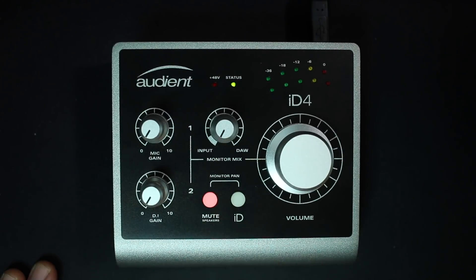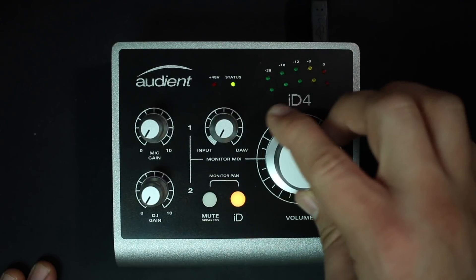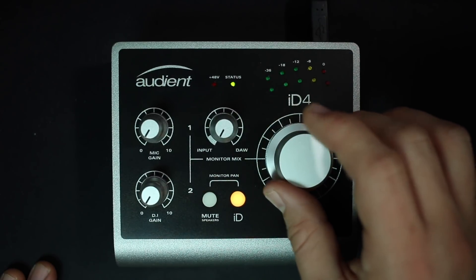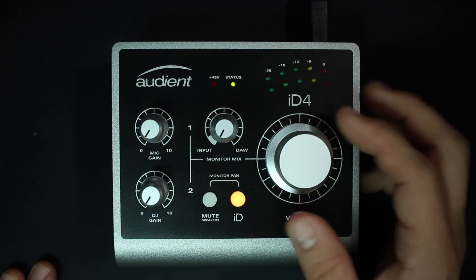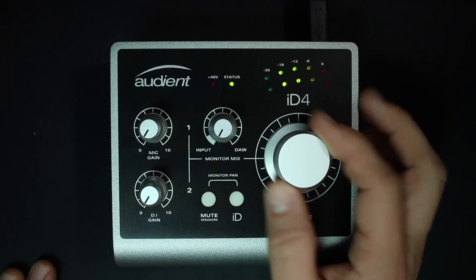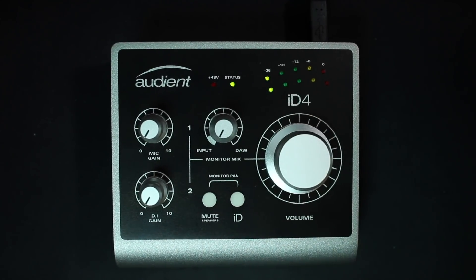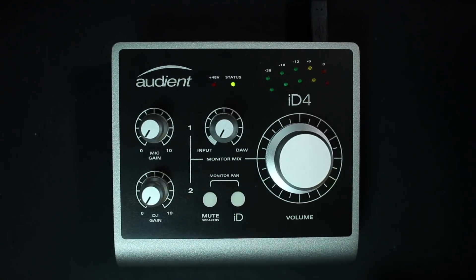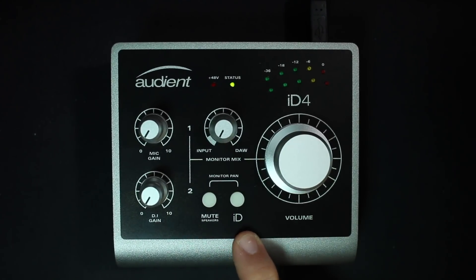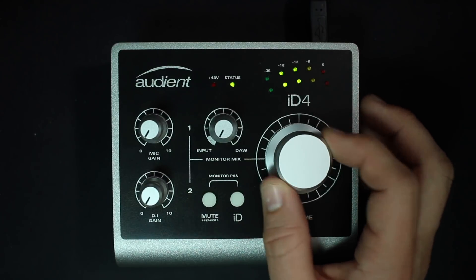Then you have a button to mute your speaker output. Then you have an ID button — when you press that down, it allows you to use the volume dial to scroll through or adjust any input settings for your plugins or your DAW. This big dial controls your headphone output as well as your speaker output on the back. If you press this button once, it activates a negative 15 decibel dim for the speaker output, in case you want to decrease the volume very suddenly.